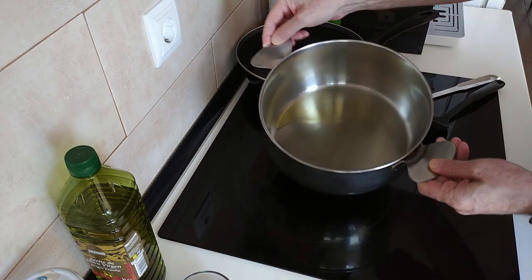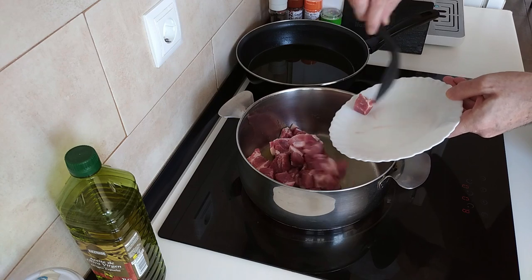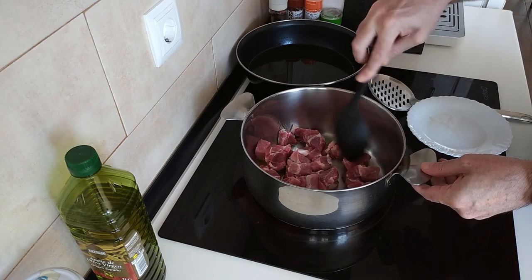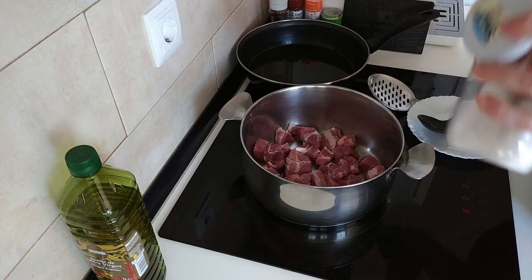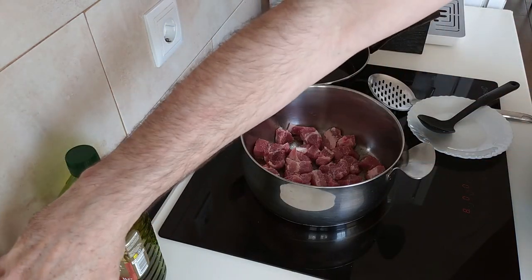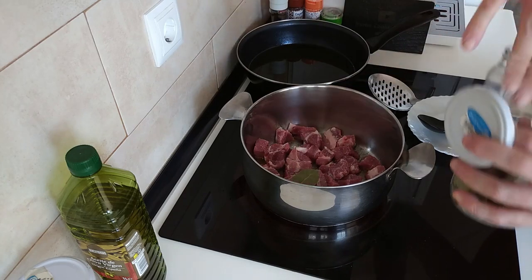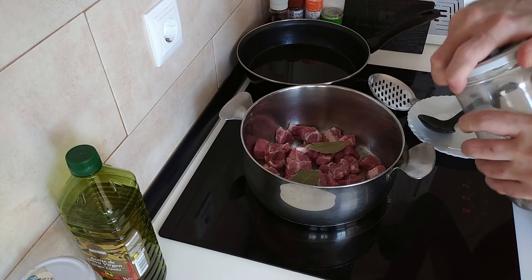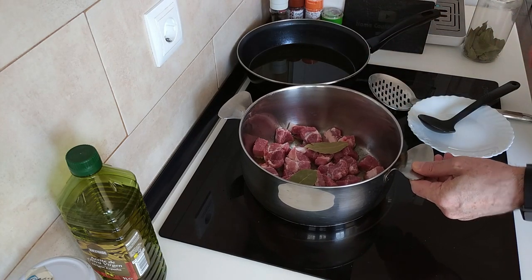So this should be hot by now. What we'll do is add the pork in. I didn't want it to be boiling hot, you know, where you add the meat and it starts splashing everywhere. And I'll add some salt and a couple of bay leaves - they smell so good. What we want to do is brown the meat all over.